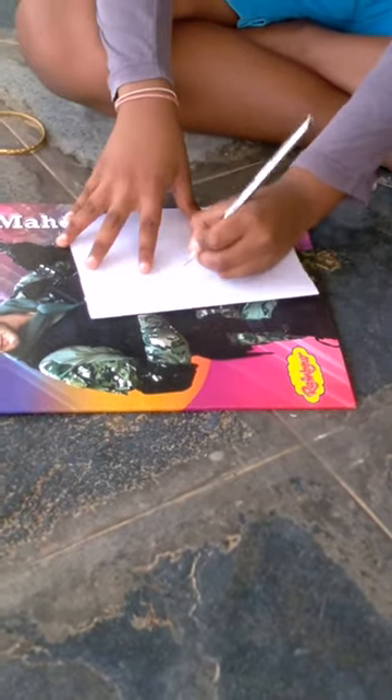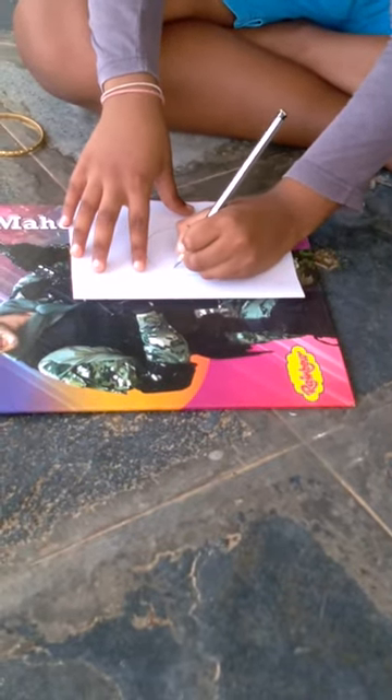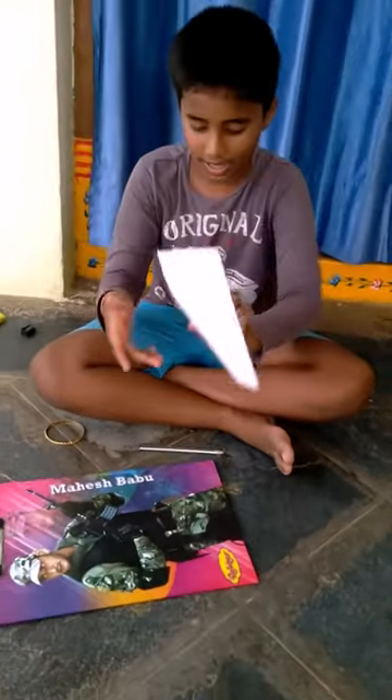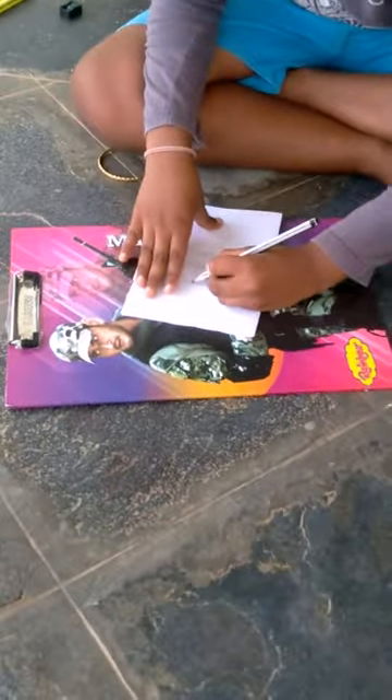After, in the middle, we should write 'Happy Holi'. You can see it like this. And after, you draw splashes.